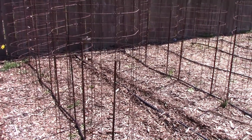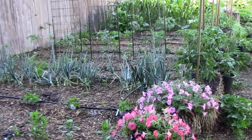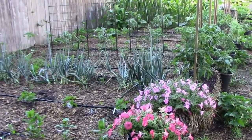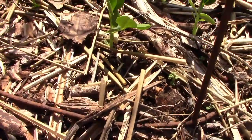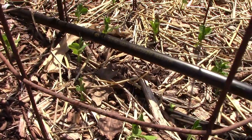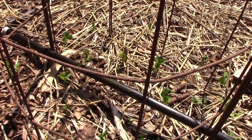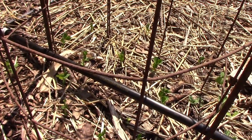Even though we're into April now and we're planting a few seeds outside, it's going to be a while before the garden looks like this again. The first seeds that I planted out in the main garden were sugar snap peas. They can survive a light frost, but on any nights where I think there might be any danger of a hard freeze, I cover them up with a little straw.